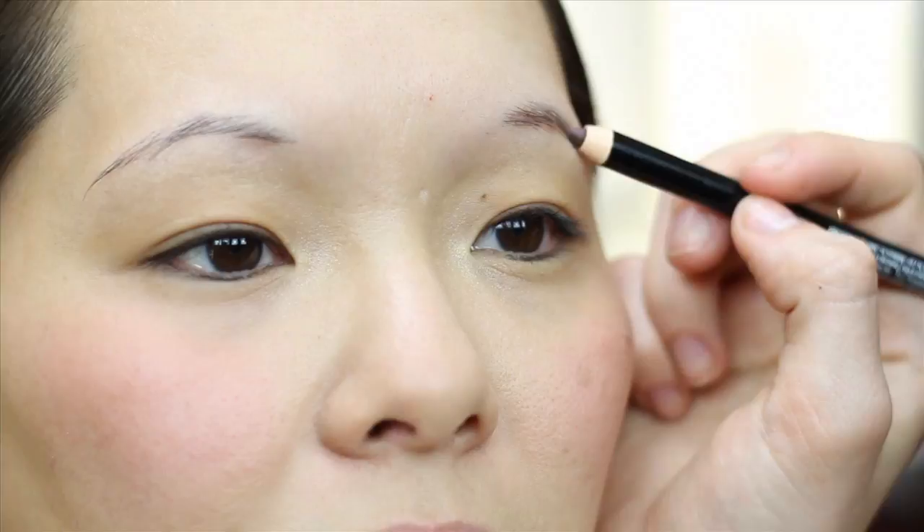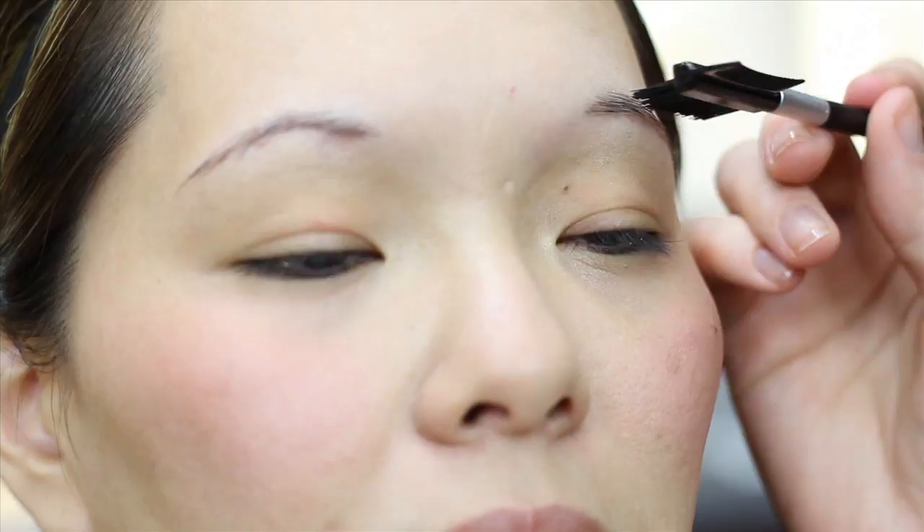The retro glam look calls for a defined brow with a strong arch. Fill in your brows with the Say Bella definition brow pencil using short, feathery strokes, adding a little more color than you normally would. Then soften and shape your brows with a few sweeps of the Say Bella brow brush.